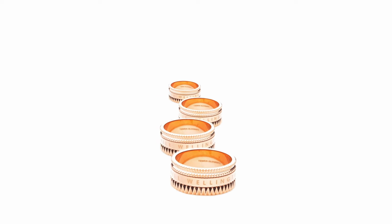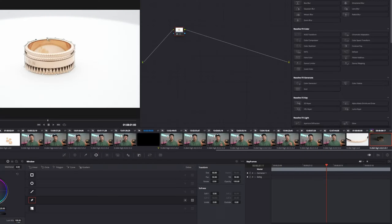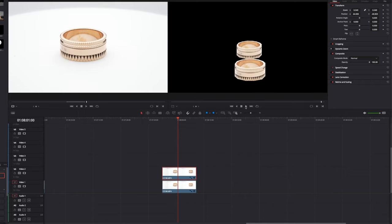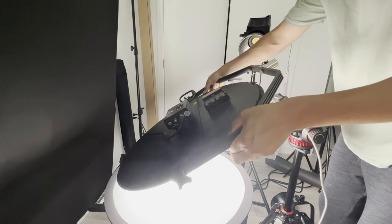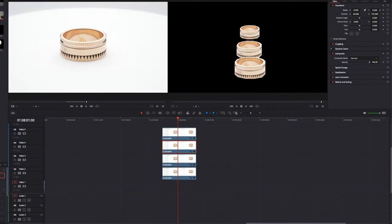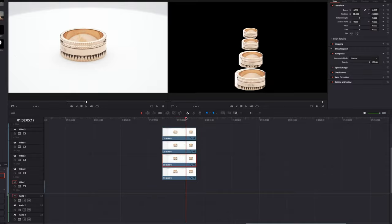What makes the third shot interesting is the post-production animation. I duplicated the rings and changed their sizes to make it seem like they are behind each other — the parallax movement makes it really stand out. For the initial shot, I had the ring rotating in the same setup with the lazy susan and the Falconeyes close overhead. An important tip: make sure the ring is in the very center of the lazy susan, otherwise you won't get an even movement.